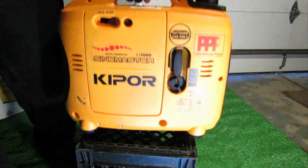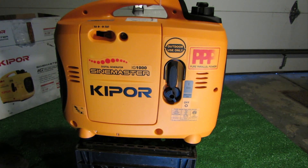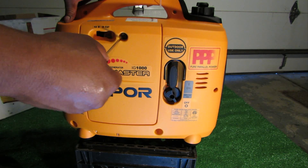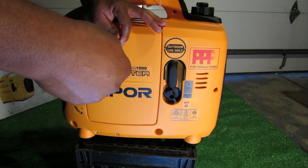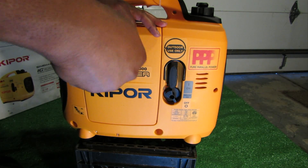Pretty cool little design. The only thing you're going to need in order to open up the generator is a little flat head screwdriver. This has a nice flat head screw here - it's actually metal so it won't wear out the screw. So let's go ahead and get this undone.